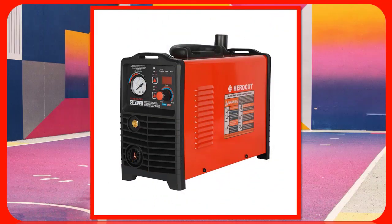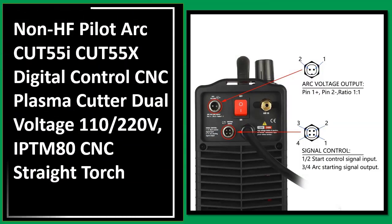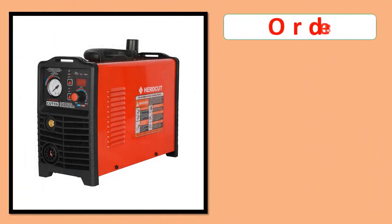Number 1: Non-HF Pilot Arc CUT-55 ICUT55X, Digital Control CNC Plasma Cutter, Dual Voltage 110-220V, IPTM-80 CNC Straight Torch. Orders.